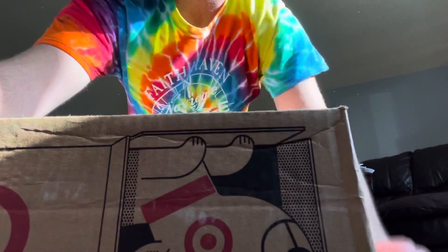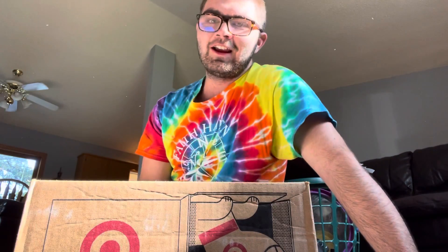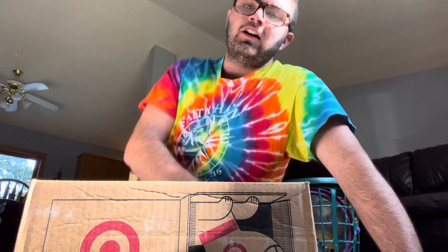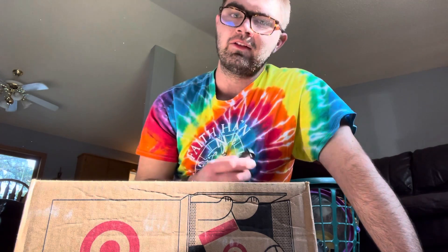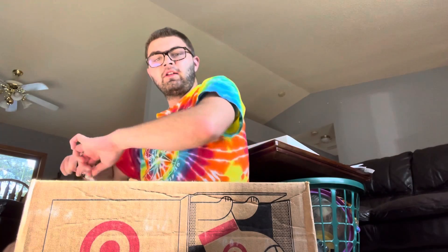Hey, what is going on you guys? JemJerJ here once again, and I'm back. I got something that I never thought I would even be able to afford, but I got it, and you guys will see what it is when we open it. So let's unbox it here.